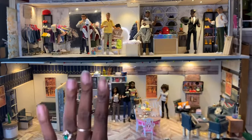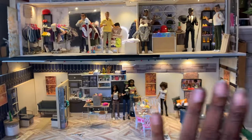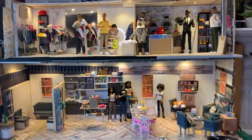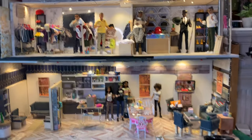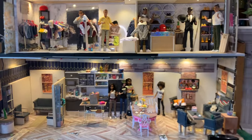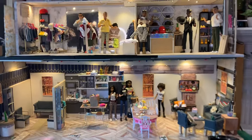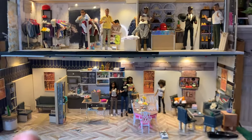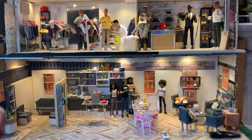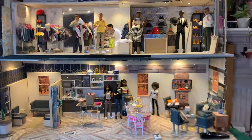Hi everybody, it's Jessica the Dollhouse Curator, and welcome back to the Curated Dollhouse. Something is acting up with my phone, so if this is jumping too much I'm probably not going to use this video, but I'm not 100% sure. If y'all hear this, then you know it looks pretty decent during the editing process.